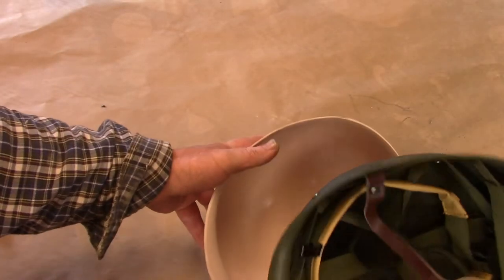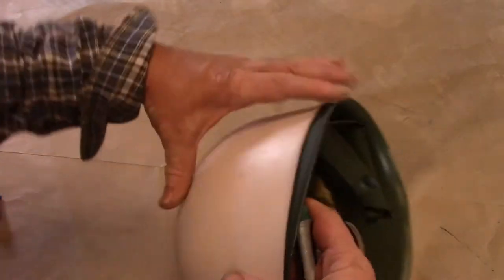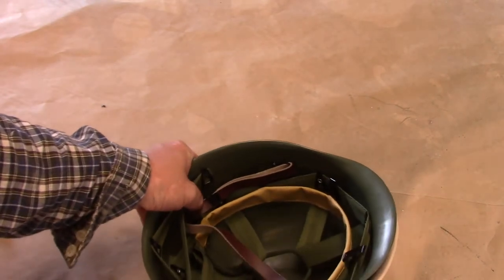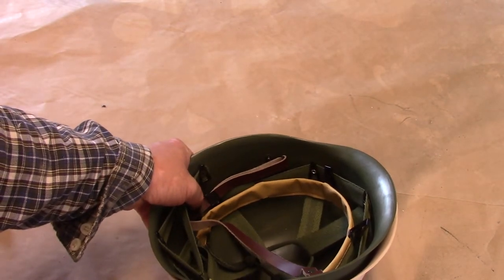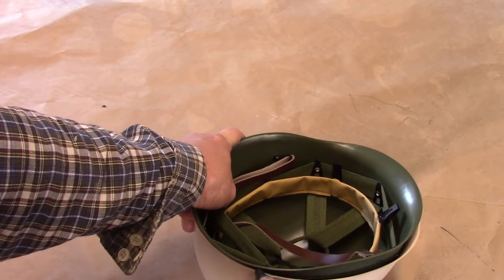First thing we're going to do now is take this liner, put it into the outer shell, and you can see that we have a little bit of trimming to do. So I'm going to line it up, grab a marker, and mark where I need to trim it down.